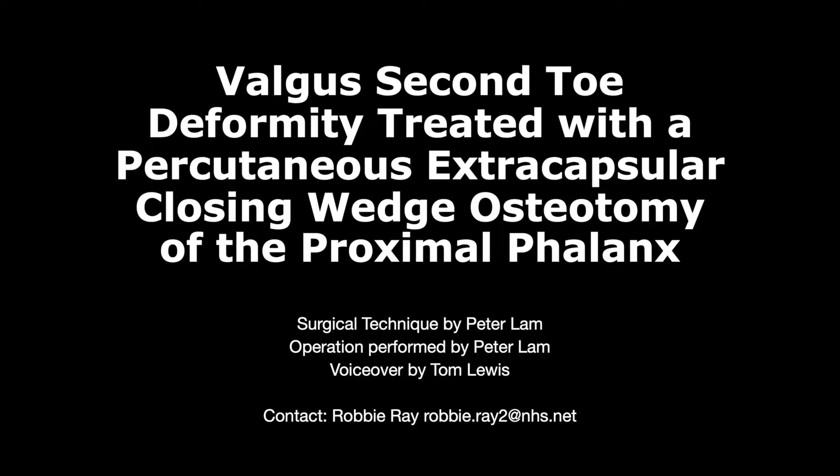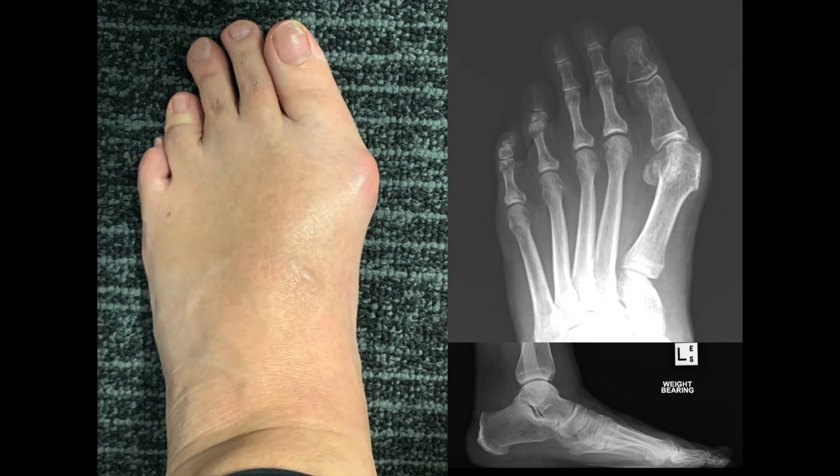We are pleased to share our video describing a percutaneous extracapsular closing wedge osteotomy of the proximal phalanx. In this video we will show you the key steps of the correction of the valgus lesser toe deformity. This patient has a clinical valgus deformity of their second and third toes and was listed for third generation peak hallux valgus correction.